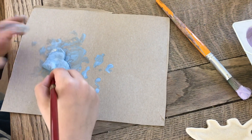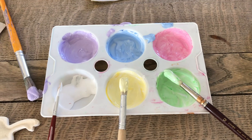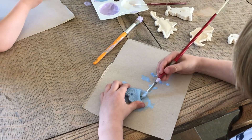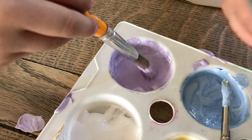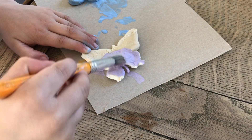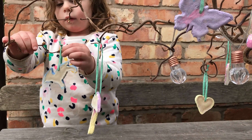Before you start to paint, make sure that you cover your table with something. Old cereal boxes or newspapers work really well. We are using ordinary poster paints to paint our decorations, but you can use any paint that you've got.